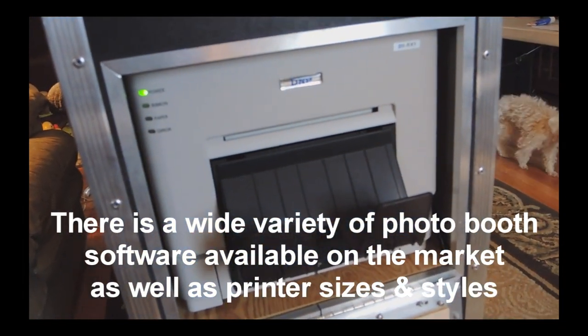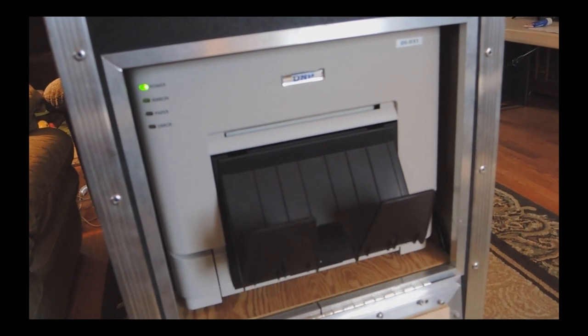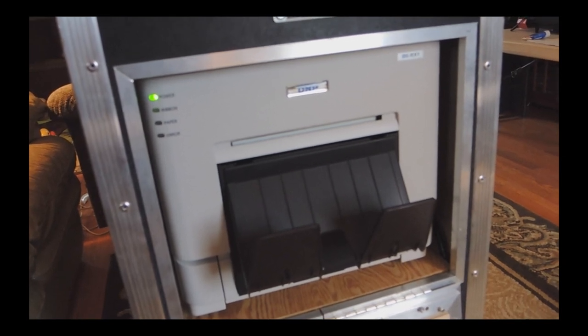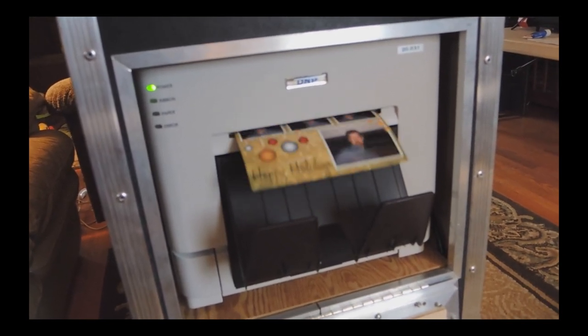The printer immediately starts printing within about three seconds. Regarding the printer shelf in the bottom case, it is simply a shelf and requires no further demonstration. Your printer can be held secure with either strapping or well-positioned plank foam pieces that prevent it from moving around, or you always have the option to transport it separately in a more protective case.